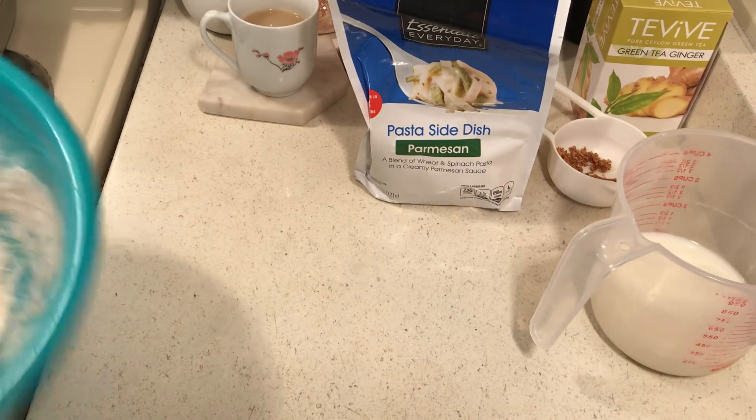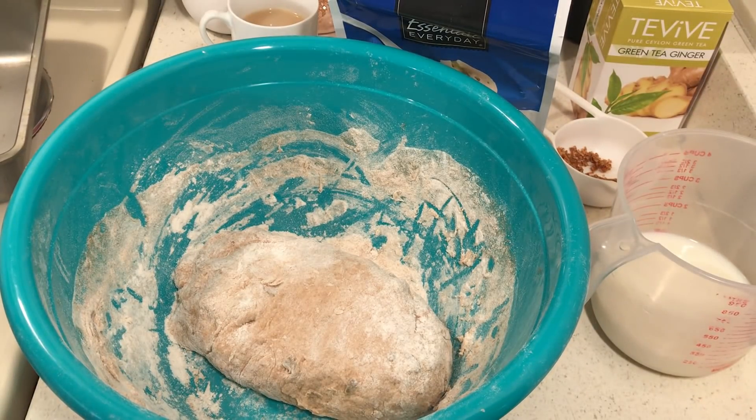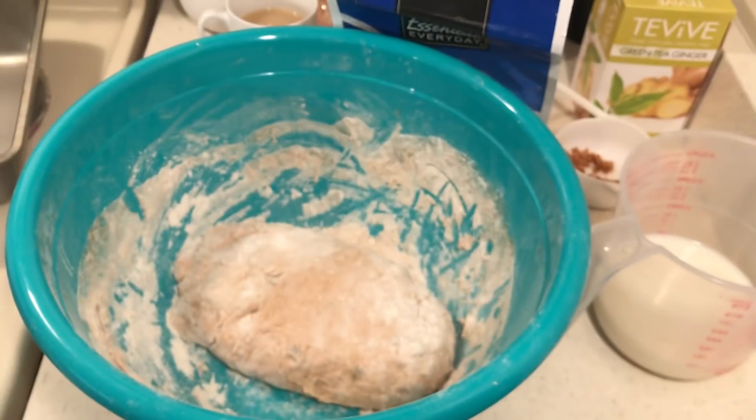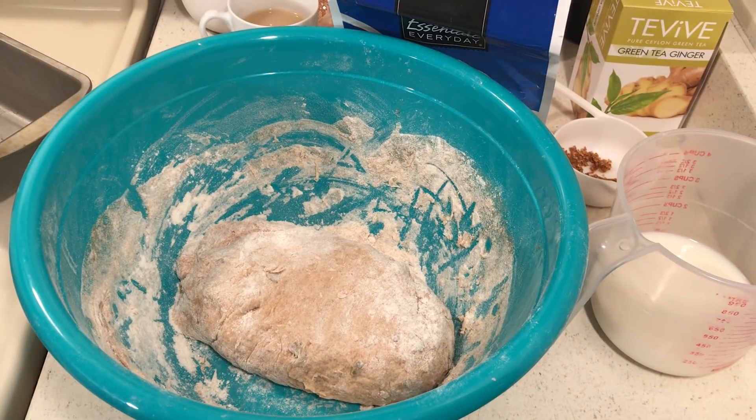I'll finish kneading the bread and I'm just going to use my Walmart brand shortening — it's not Crisco but it's a nice thing to stockpile. Last night I fried my meatballs in it. I'll grease my pan, turn my bread dough over once or twice, and then I'll be back with some lunch meat, cheese, and egg sandwiches. God bless you all!